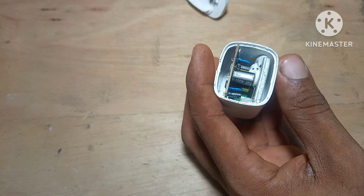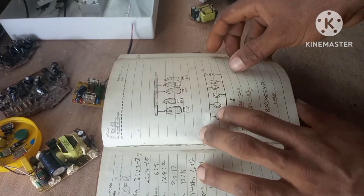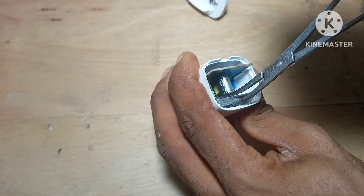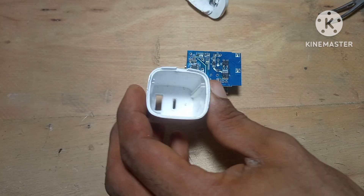Salvaging teaches you more than just collecting parts. You actually get to understand how these circuits were designed and what each piece was doing in its original device. And don't even get me started on old PCBs — these boards are gold mines, literally and figuratively.